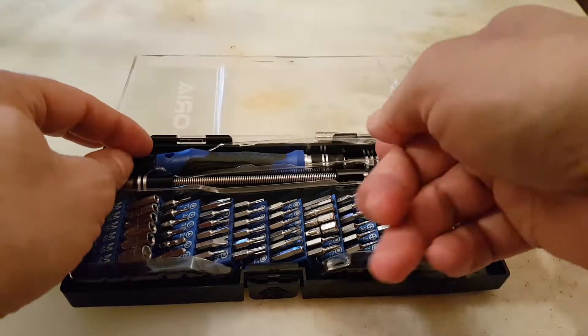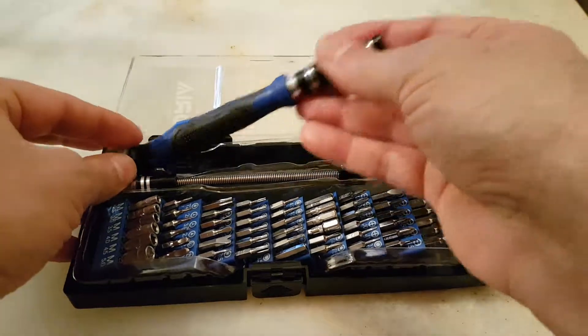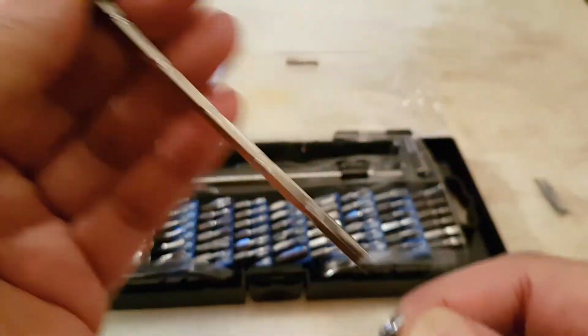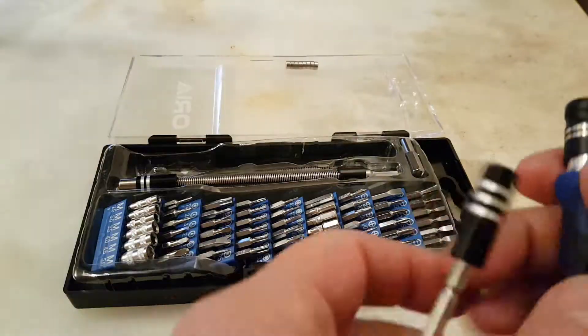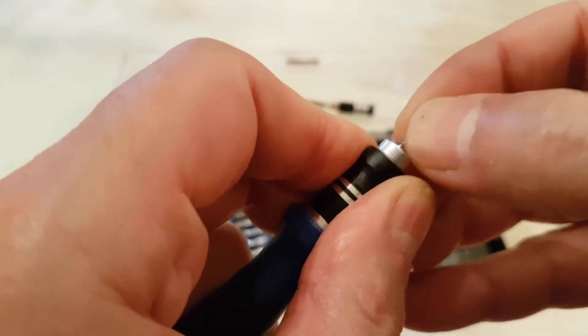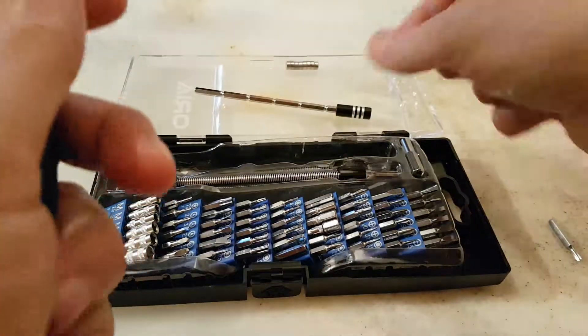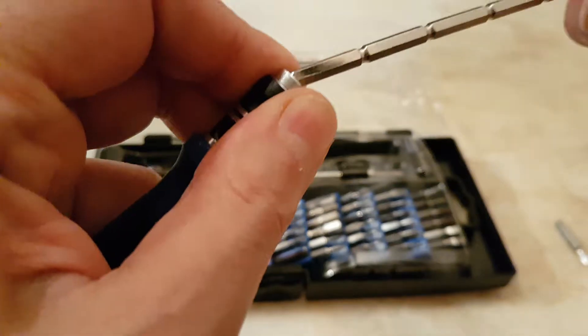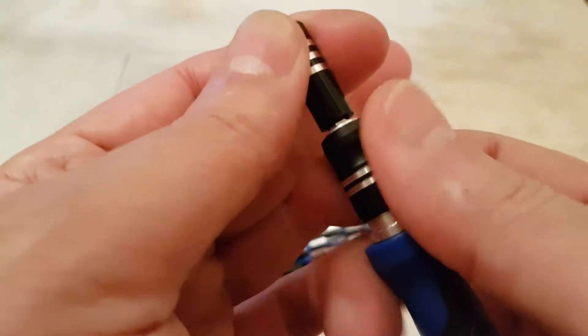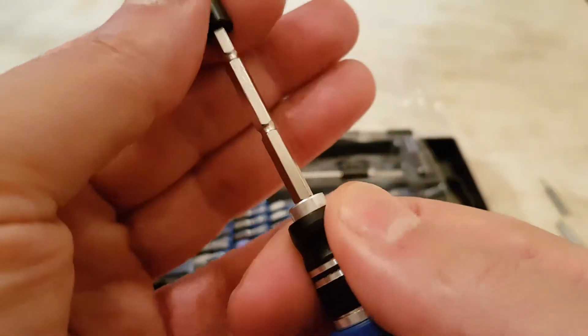There is something I don't like: you have to use the extender that is positioned in the center, otherwise if you don't use it, the pieces just fall all the way inside. So not a very good idea. But with the extender it's fine — it's magnetized, and by pulling it back you can extend it as far as it goes.